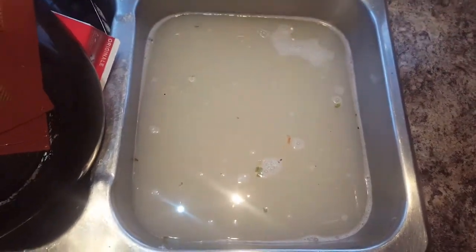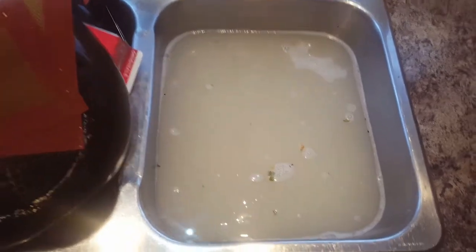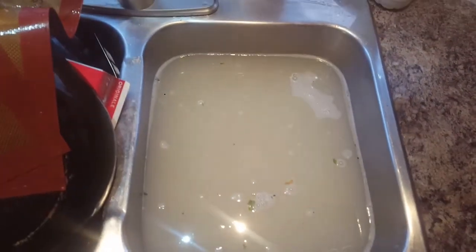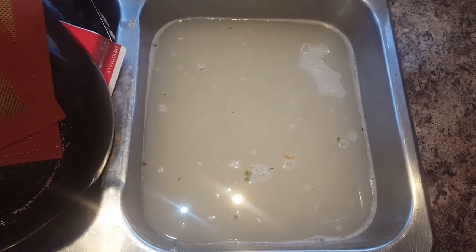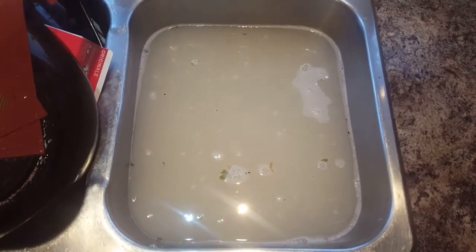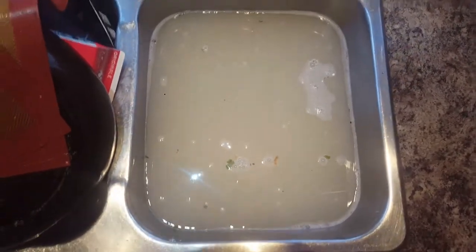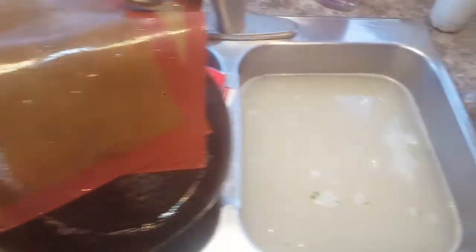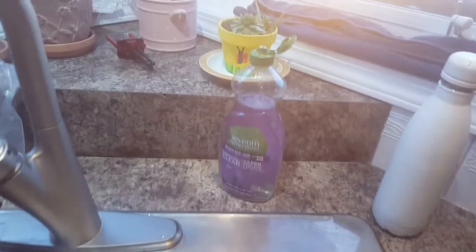It did pretty good. I wouldn't wash anything else in here because it's kind of gross, but I just wanted to give you the update of the final look. There it is — my pile of dishes. It does a pretty good job.